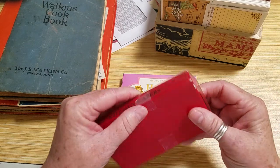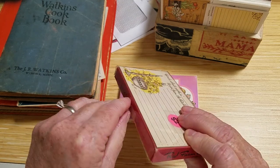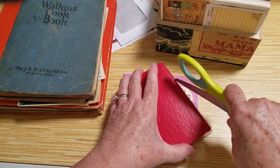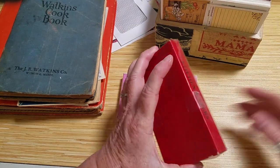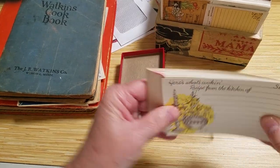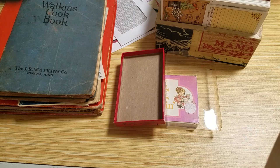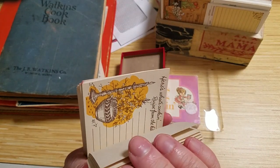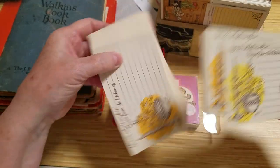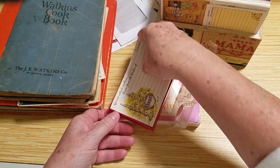I just get these at thrift stores, flea markets, garage sales — wherever. This one looks like I got it at a flea market, and I don't think I've even opened it. Sometimes they have a variety and it might work. And sometimes they're all the same — this one's very very faded, but still fun. It's not going to work for this journal, but those are still great for journaling on and for recipes.